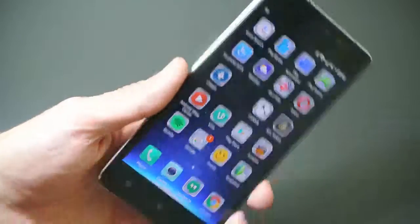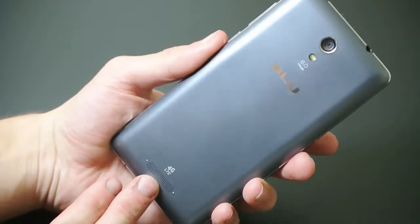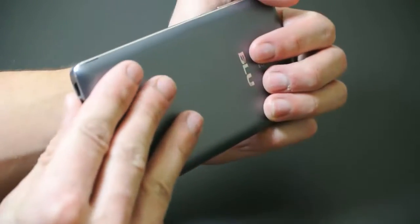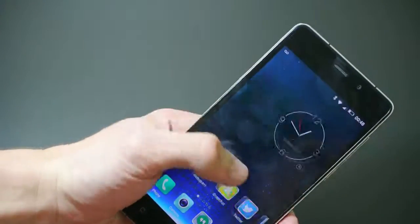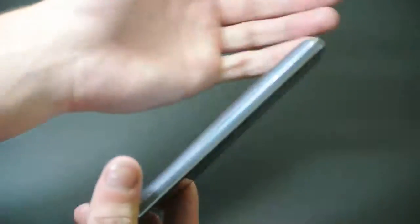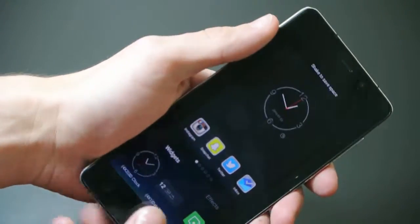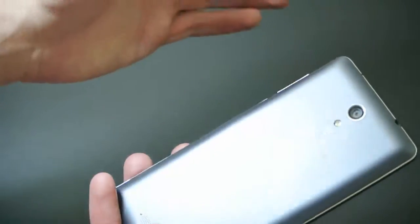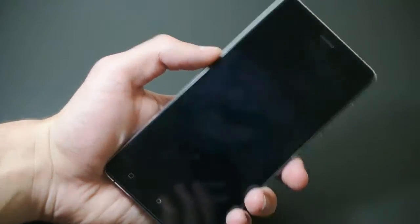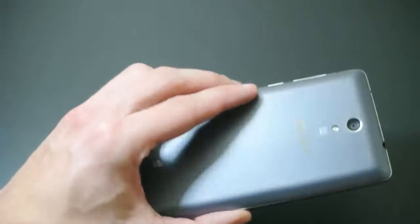The only things I have a problem with are the Bluetooth and the speakers on the back. Obviously a lot of phones have rear speakers, so it's not that big of a deal — it's just that you cover them when holding the phone in your hand. As for Bluetooth, I've found a couple of times that if I hold the phone in a certain position and cover the upper portion, it'll cancel out or muffle the signal, lose connection, and then reconnect — which can be annoying at times. But if that doesn't bother you, it's really not a big deal.